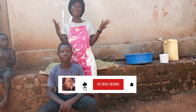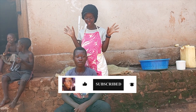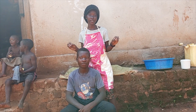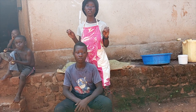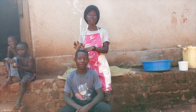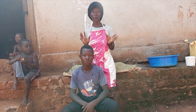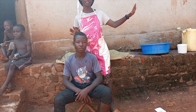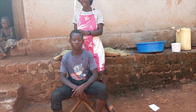Hi guys, welcome back to the channel. Today I'm going to be doing some dreadlocks — the African way of making dreadlocks. We are going to do them locally, the way we do them in our village, using the local method.